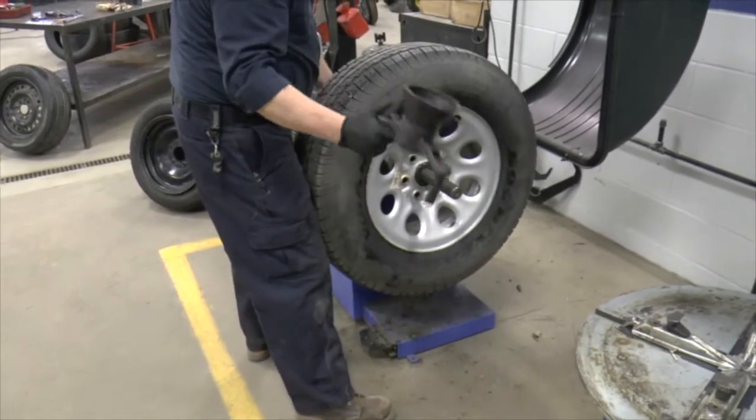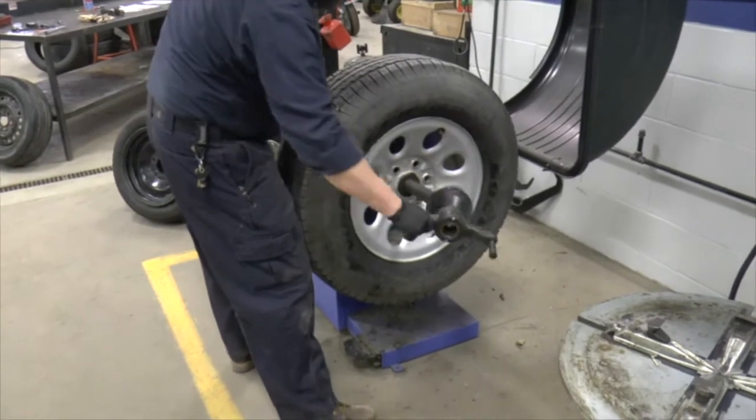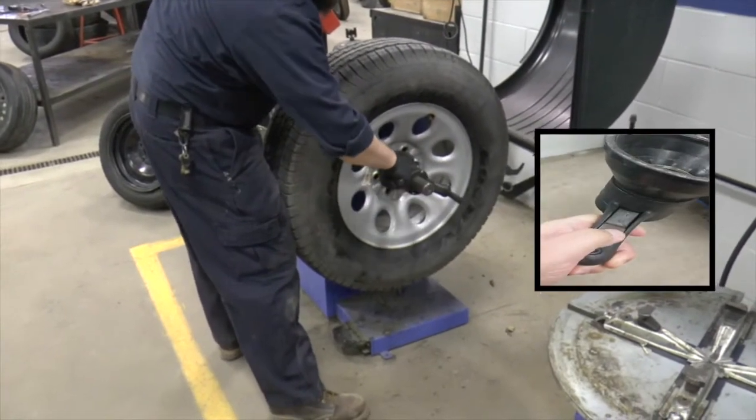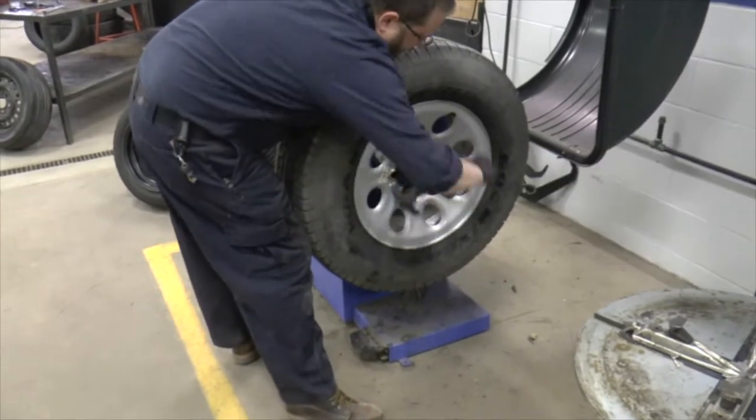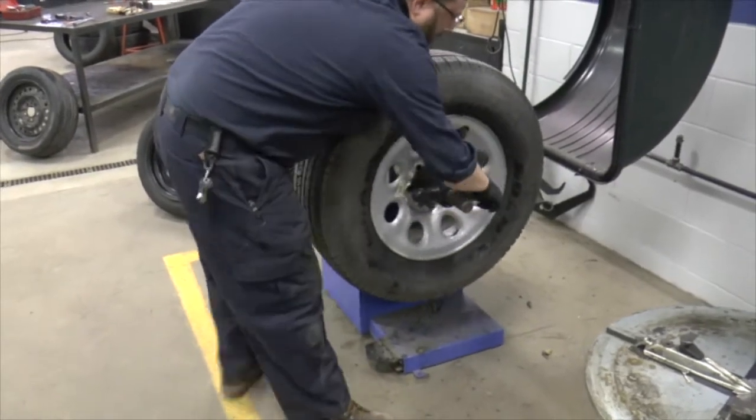This particular clamp has a quick release. All I'm going to do is put it on, pull that quick release, and slide it down, then release the quick release and finish tightening this wing nut. We want to go all the way down until it's nice and snug.